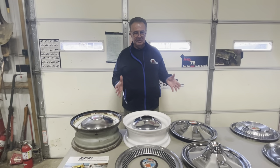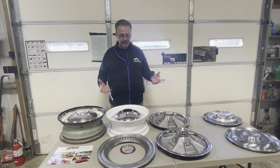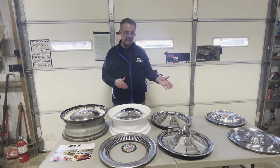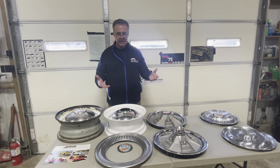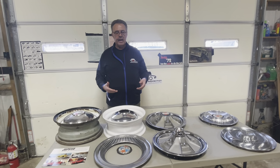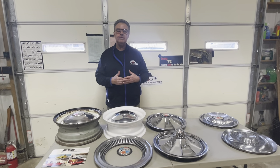That's my little discussion about hubcaps. I hope this helps some people understand the differences, what's offered, the variations, and what really fits and what doesn't fit. I appreciate your time. If you have any questions, you can always contact us at thejeepsterman.com or on our Facebook page. Thank you.